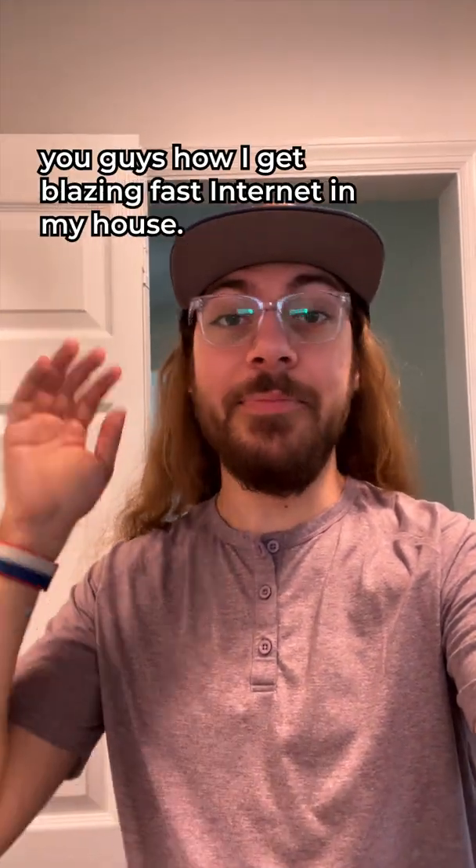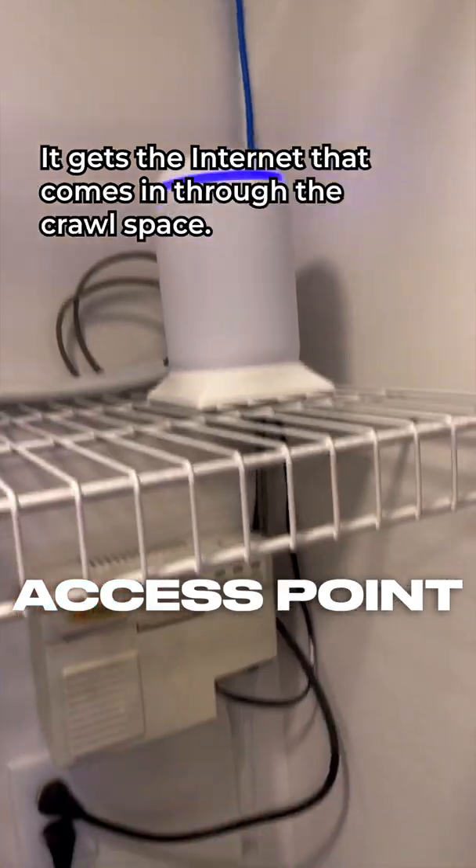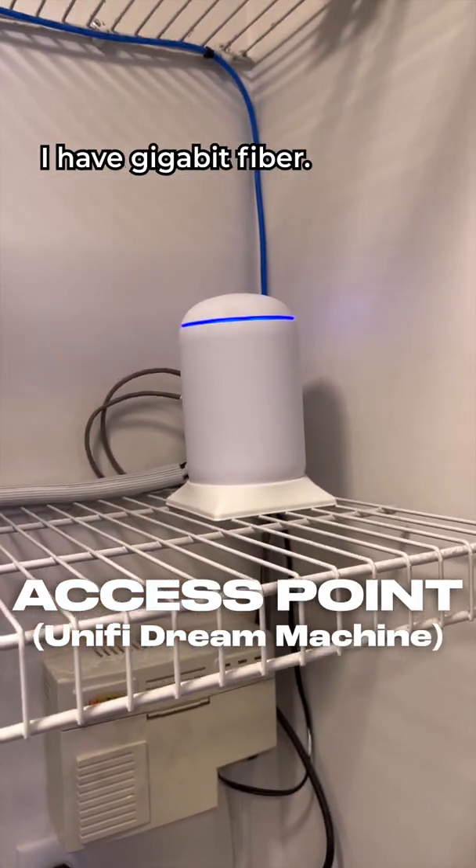I want to take a few moments to show you guys how I get blazing fast internet in my house. This is the main access point — it gets the internet that comes in through the crawl space. I have gigabit fiber.